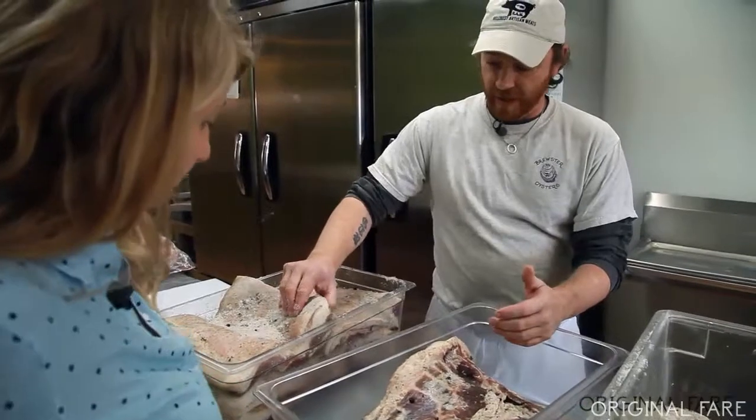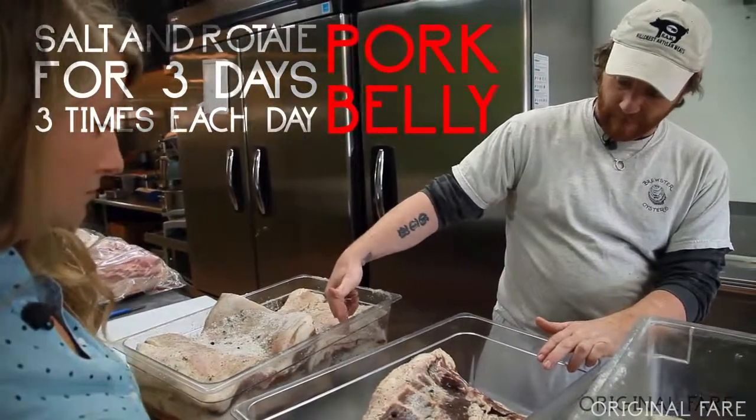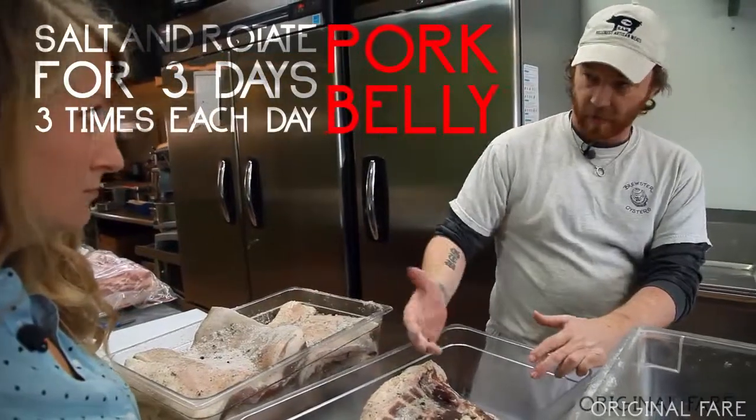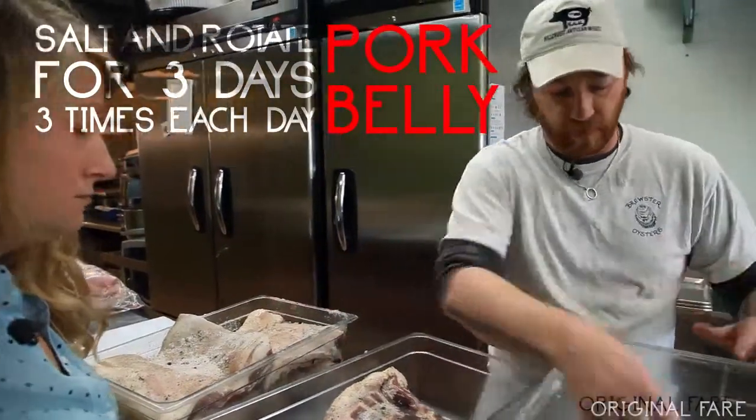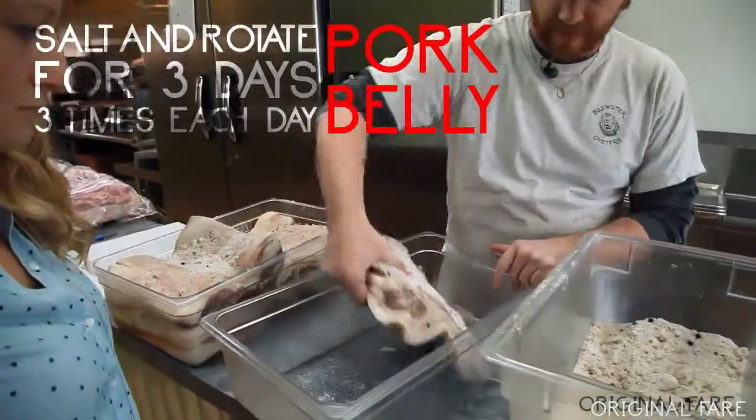It's basically drying it. We do this step three times a day — we want to get the ones on the bottom on the top so they're not the only ones sitting in that liquid, so everybody gets to have a little bit of that. All we do is we just re-salt it.